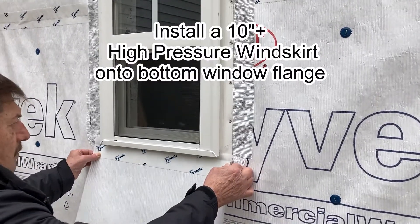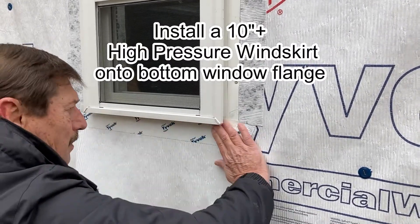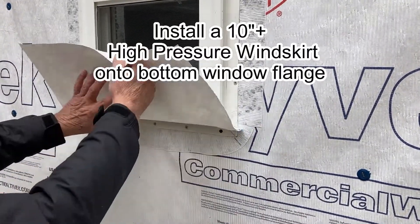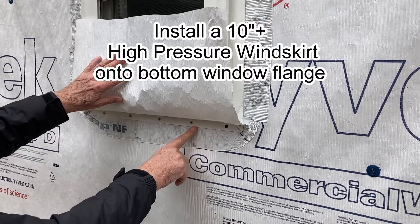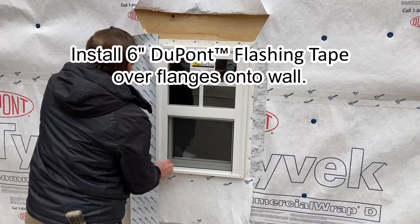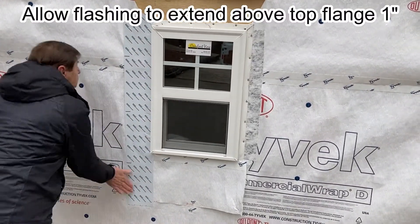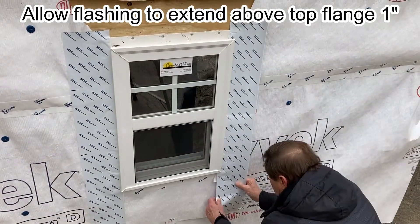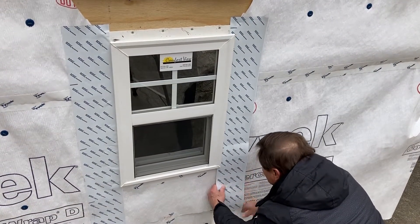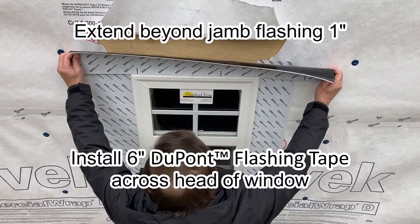Then install a 10 inch wide high pressure wind skirt onto the bottom of the window flange. Install 6 inch DuPont flashing tape over the flanges and onto the walls, going up above the window flange by 1 inch and down across the high pressure wind skirt, adhering the high pressure wind skirt to the wall.